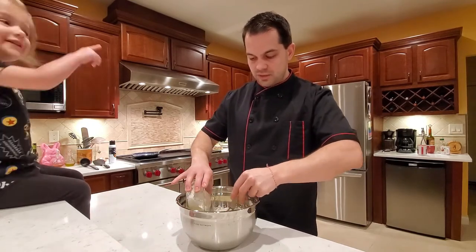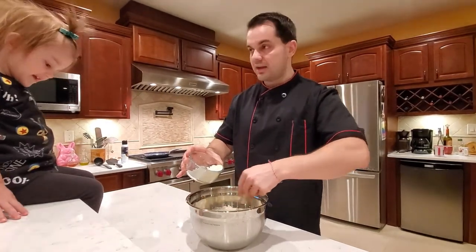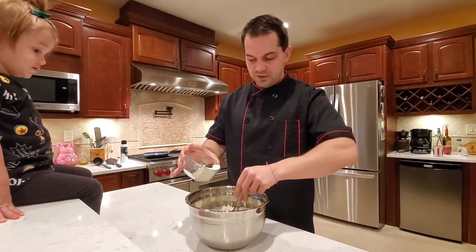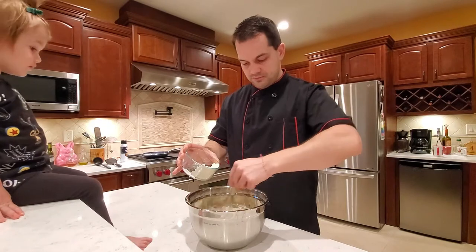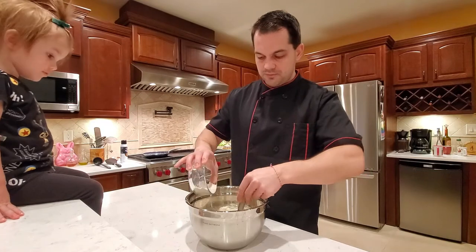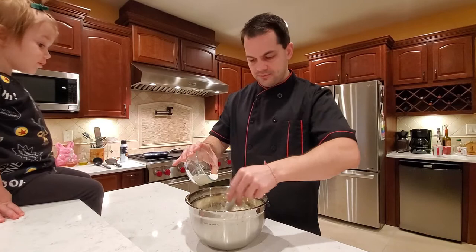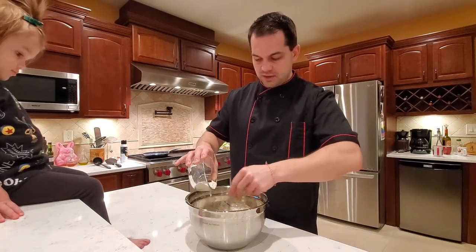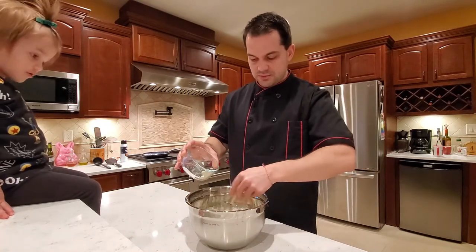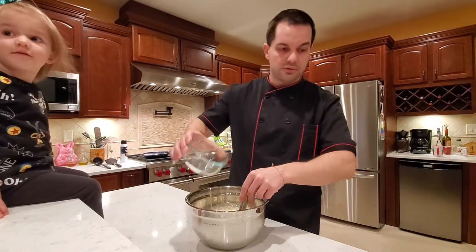You don't have to worry about over mixing because you can't over mix crepes. The mixture should be very thin, so whisk as much as you want to make sure there are no bubbles left. Some people will sift their dough — I don't. I don't care if I have the occasional little clump of dough. It doesn't change the flavor in any possible way, so you don't have to worry about it.